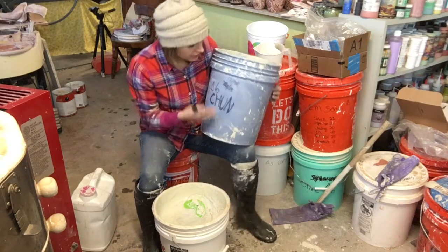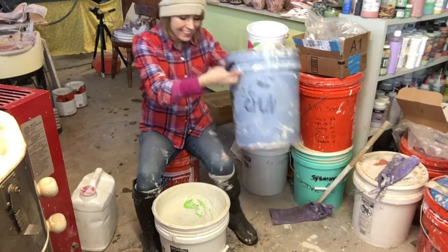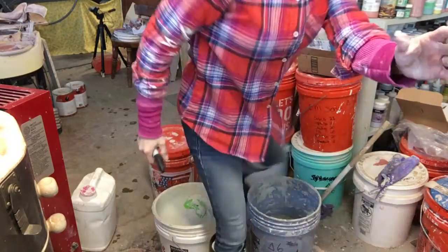That's my little suggestion to keep track of what glaze you've got in your buckets. Thanks, guys. Bye.